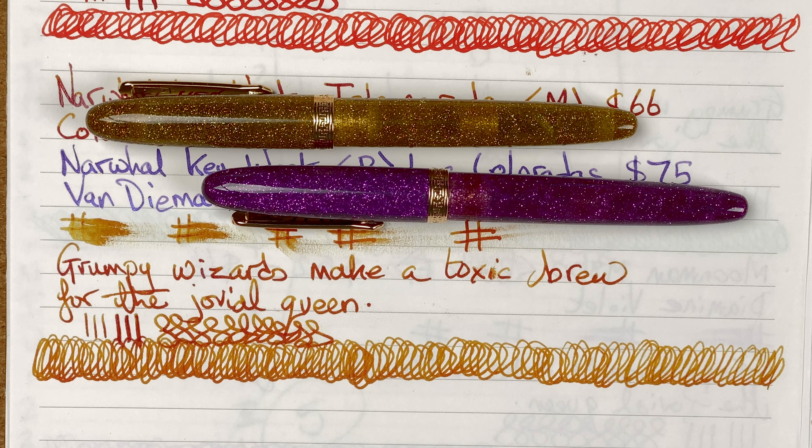Ink flow: no problems, no issues — no hard starts, no skips. I have had some issues with more viscous inks, where I was getting hard starts, but cleaning the nib sorted that out. I can leave these pens a number of weeks and when I pick them up they both write straight away. Ink flow: eight out of ten.